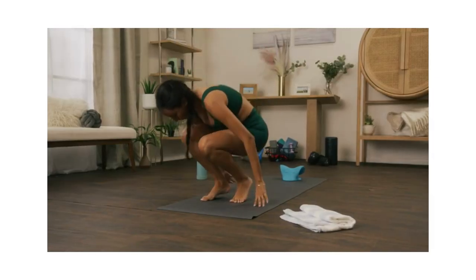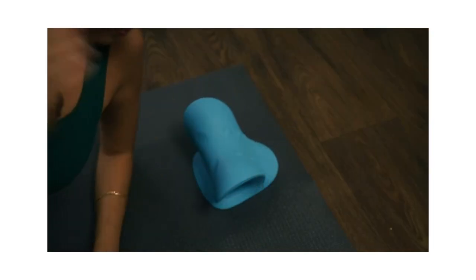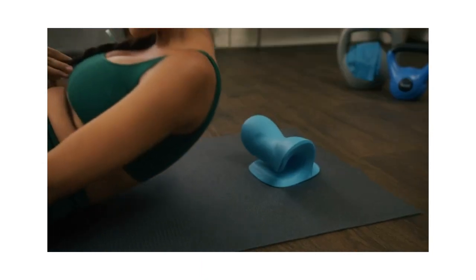If this is your first time using the rest cloud, slide toward your head for a gentle stretch. Place the device so that your neck, trap, and shoulder muscles are relaxing further.